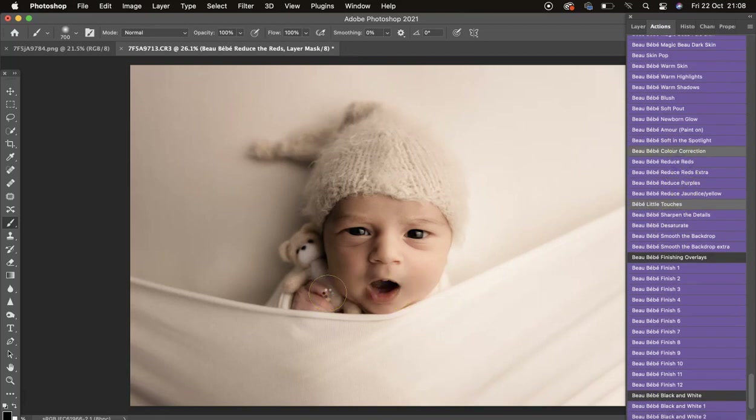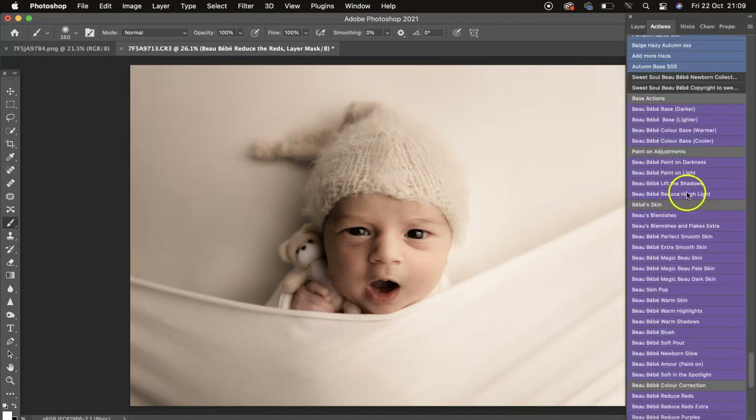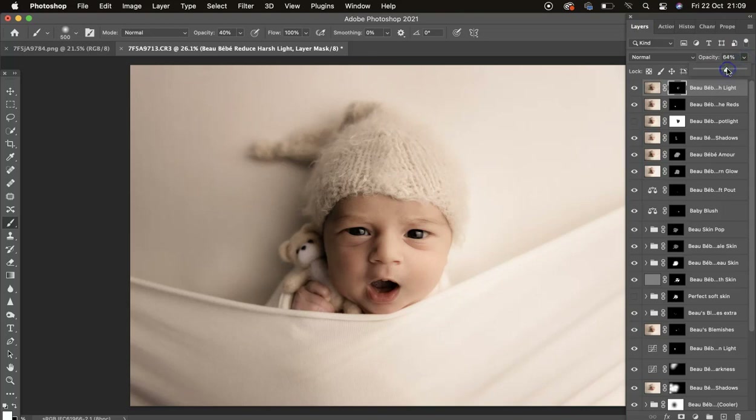Then we've got Reduce Reds — I'll click that, switch to my white brush, and mask that on the little red areas. I'll go back to Reduce Harsh Light at 40 opacity and mask a bit on the nose and around the eyes, then turn it down a bit.